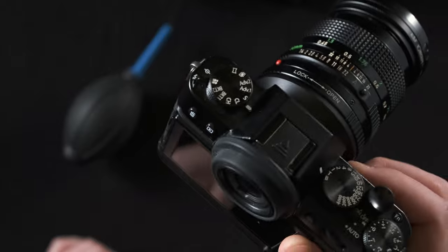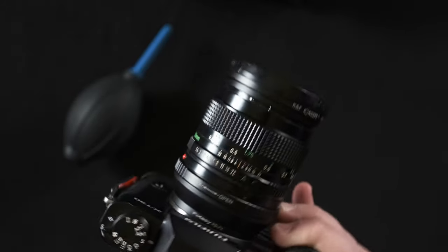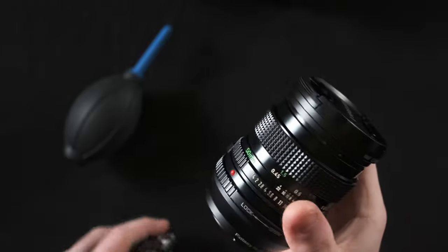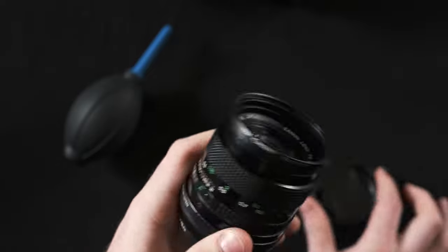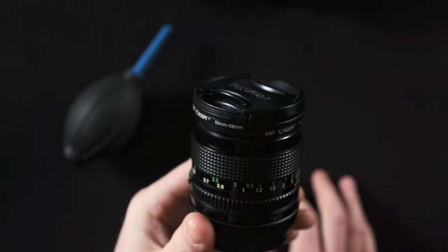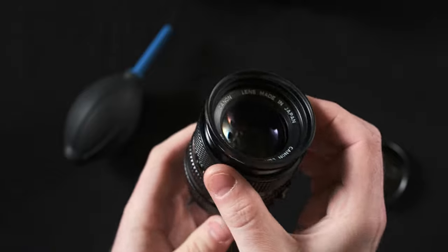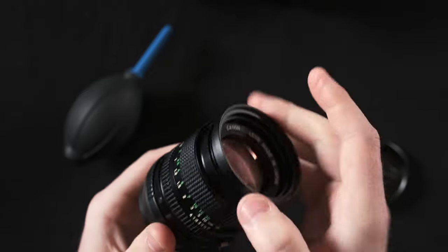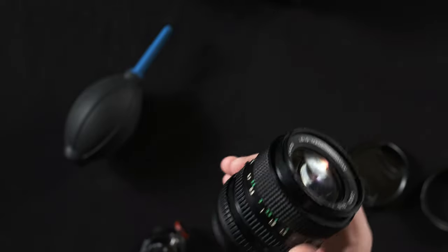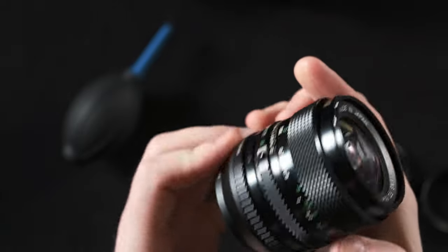I've been shooting it on my Fujifilm XT30. I have step-up rings on it right now, so I've been able to put a lens cap on it, but they also kind of double as a lens hood. This lens is pretty prone to flare, as it is a vintage lens, so that has been pretty nice for preventing flares in a lot of situations. It's also a very lightweight lens.